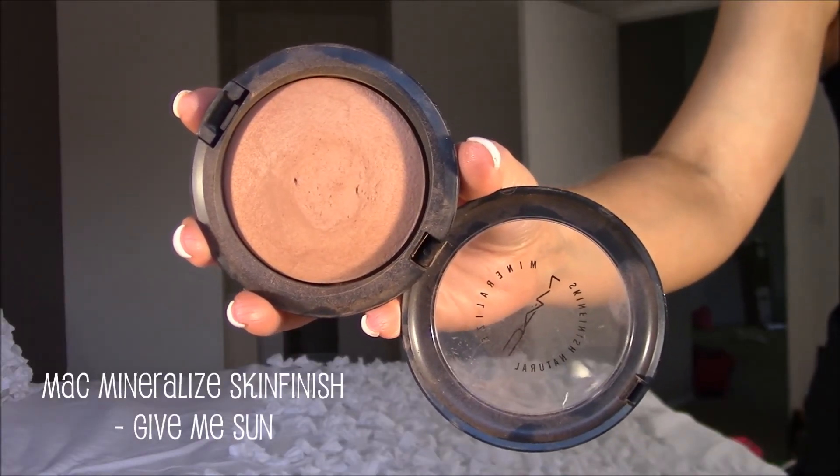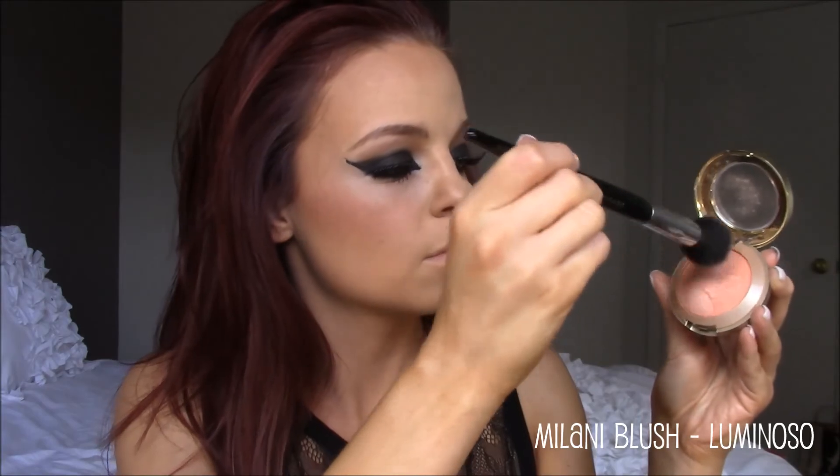Then I'm going to do a little contouring. This is the MAC Mineralize Skin Finish in Give Me Sun, and I'm putting this into the hollows of my cheekbones using the Makeup Geek Rounded Blush Brush — it's a small blush brush but it fits perfectly in the hollows of my cheeks. I'll apply it around my forehead where the sun would naturally hit. Next I'm going to apply MAC Blush in the shade Buff above that contour on my cheeks using a fluffy contouring brush from Sephora. Then I'm going in with a second blush — the Milani blush in shade Luminoso — directly on top of the Buff shade to give my cheeks more of a peachy glow like Taylor's.